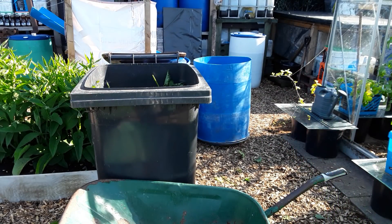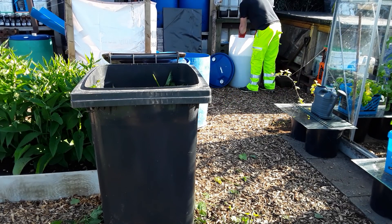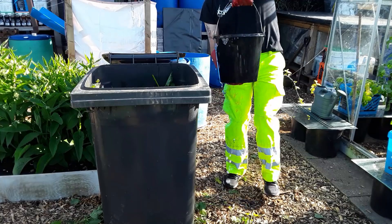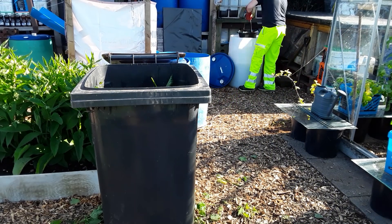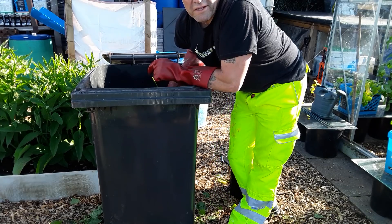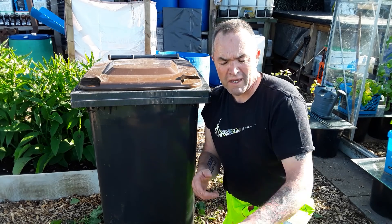I could get some more in there but I won't. I'll just top it up with water now. Very important that we use rainwater, especially after all this lovely rain we've been having recently. I think I'll top that up tomorrow. This will settle quite quickly. Keep the lids shut — we don't want to lose any of those valuable juices through evaporation, even though only water will evaporate.